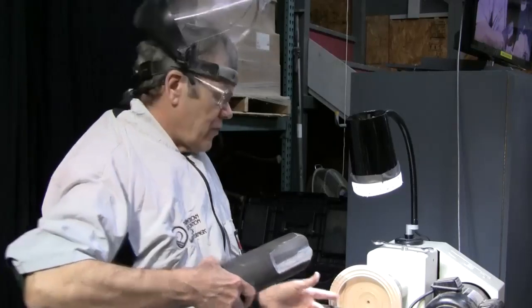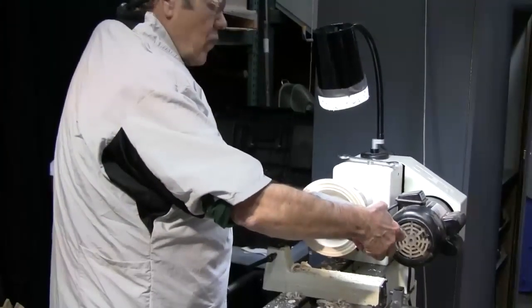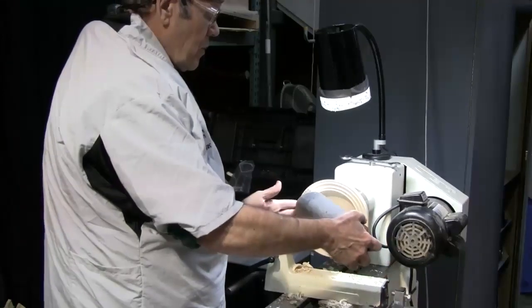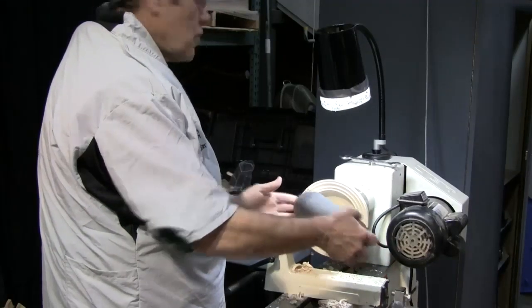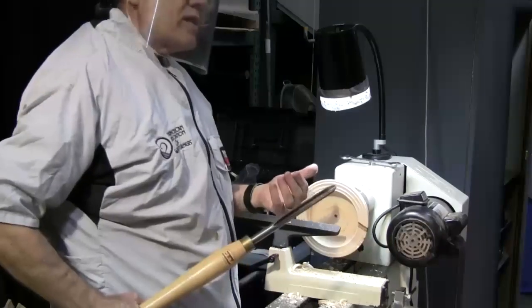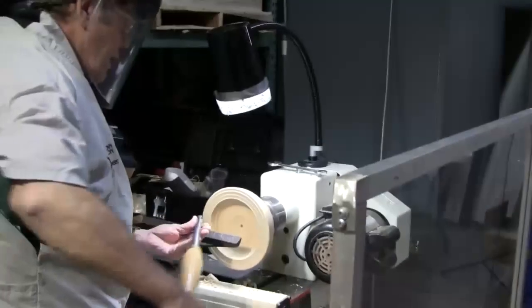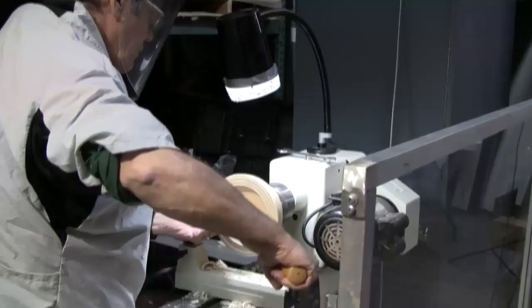So when I make my entry cut, for example, the tool gouge is going to come all the way over here because this bevel is going to be almost 90 degrees to the work. I tend to brace that entry cut with my finger.